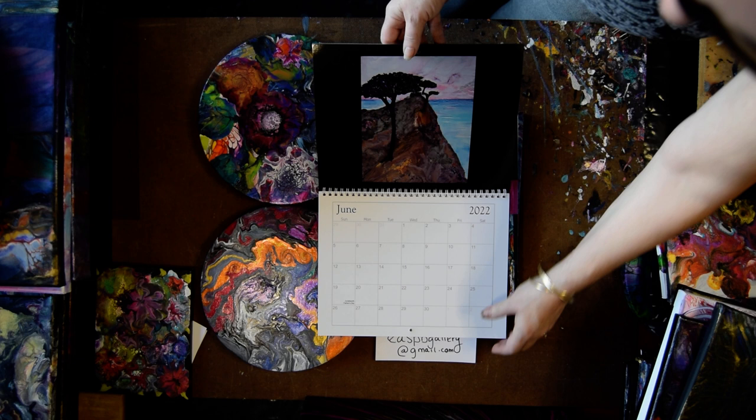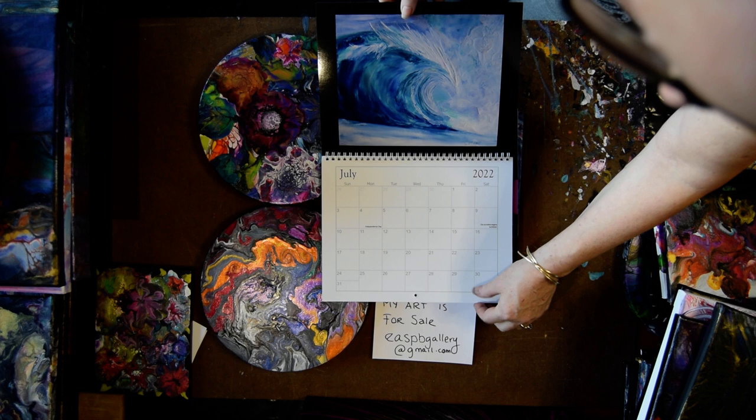You can contact me in comments or use my email address, which is EASPB the word gallery spelled out at gmail.com.